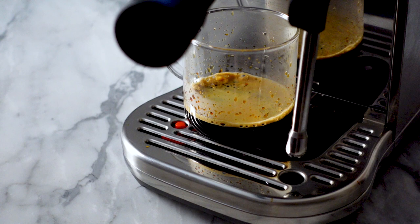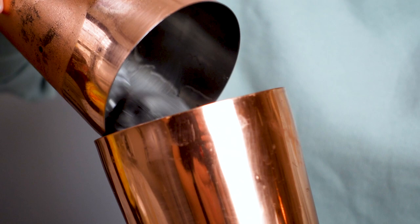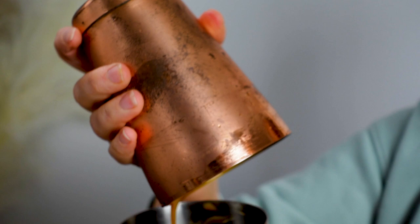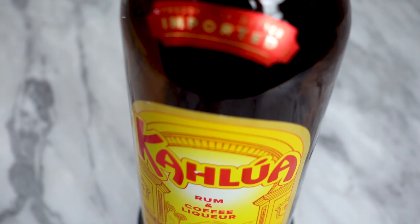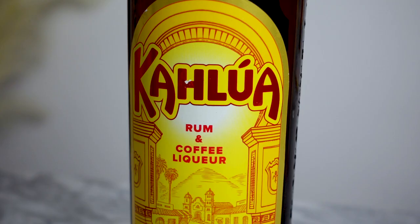There's some debate on whether you should use the espresso immediately or let it completely cool off. I've made it both ways and I really don't have a preference. The drink can stand the extra dilution since the espresso martini is quite sweet and has a lot of strong flavors. Once brewed, I let it cool for a little bit while I add the other ingredients to my shaker tin. This espresso martini will have Kahlua, vodka, and espresso. I don't add simple syrup since Kahlua is already really sweet.